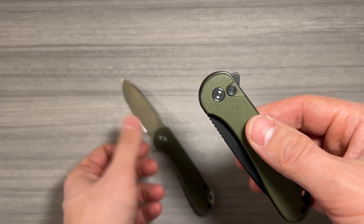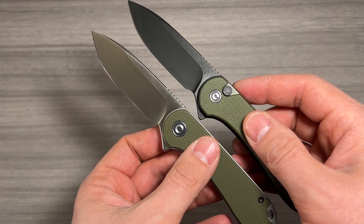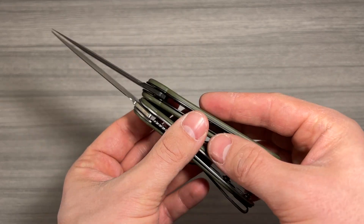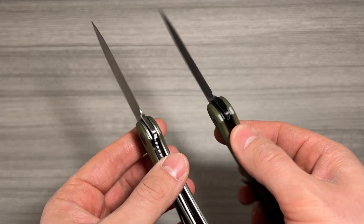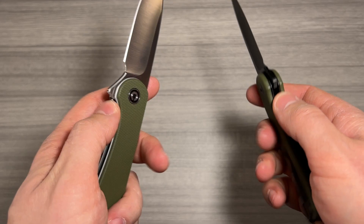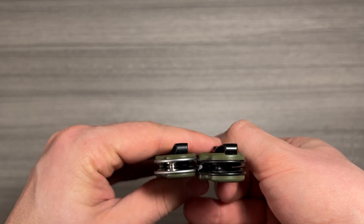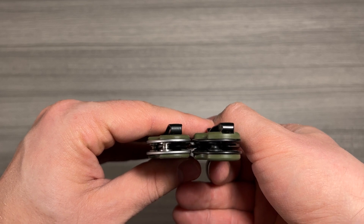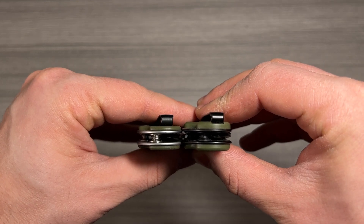The second edition Civivi Elementum features the same ceramic bearing. You can see the little slot for that is a little smaller, though, to make room for this new button lock design. That's the biggest change between the Civivi Elementum and the Civivi Elementum II, as you can see that liner lock. The addition of the button lock on the Civivi Elementum II does increase the width of the handle a little bit. But if you look closely, you can see that the recessed pocket clip on the Civivi Elementum II on the right here ends up almost being the exact same width at the clip as the Civivi Elementum I. So it's pretty close.